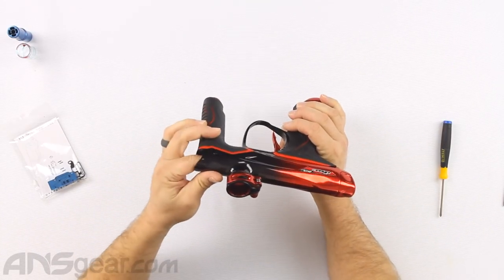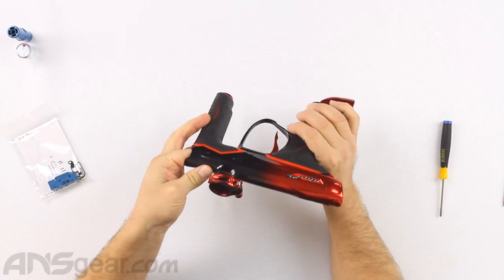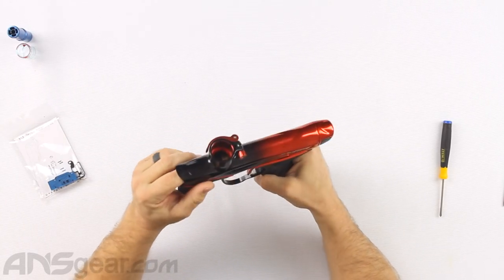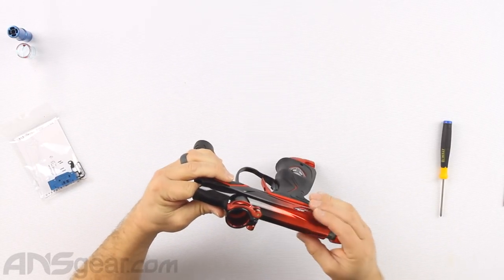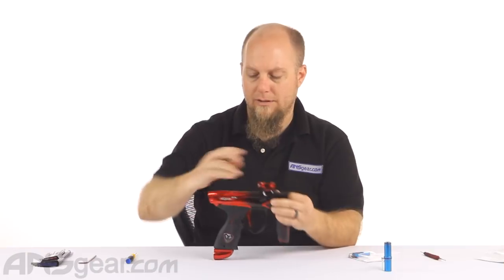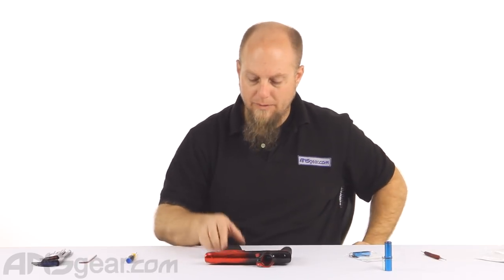Put the bolt right in — done. Make sure that your I-Pipe stays in position. What I did when I put the bolt in was I pushed the I-Pipe forward. Usually when you put your barrel on, it'll set the I-Pipe into the proper spot, but just in case it doesn't, be aware of that.